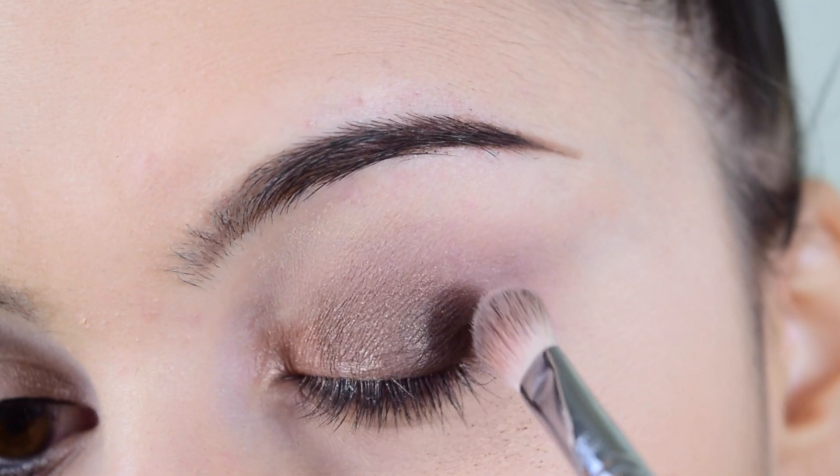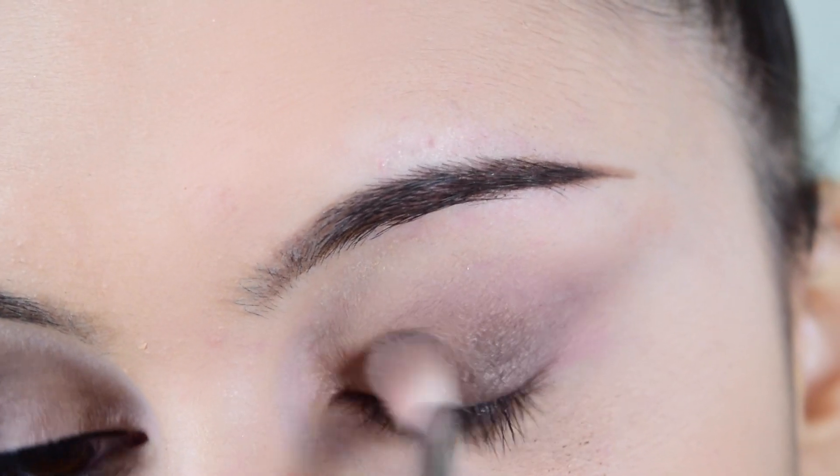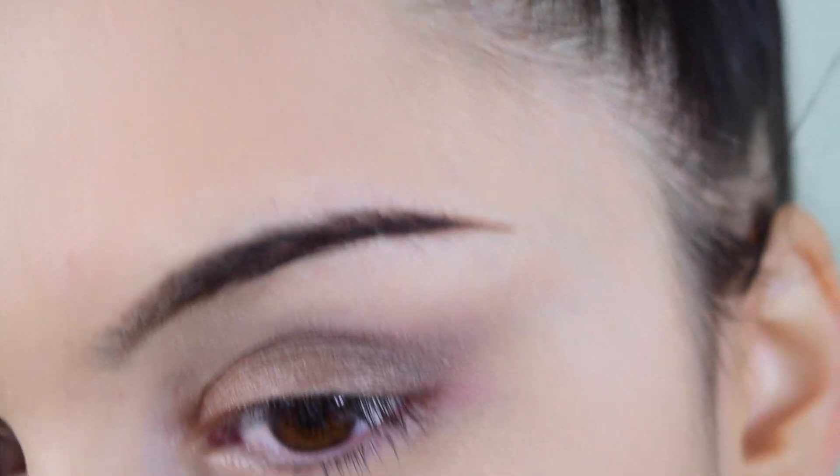I'm blending everything with my fingers — honestly my brushes were all dirty and I didn't feel like washing them. Then I go back to my E25 brush that I used for the transitioning shade and blend everything out until it looks nice and seamless.